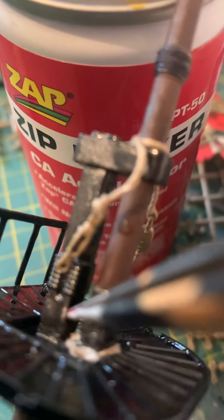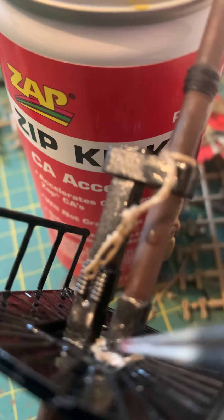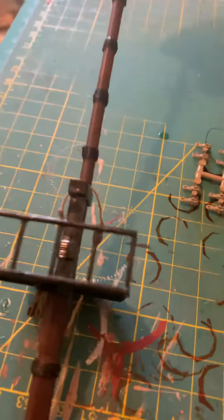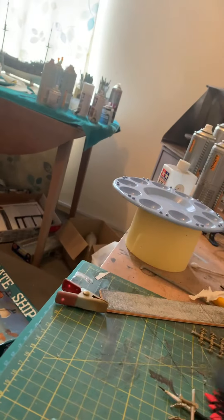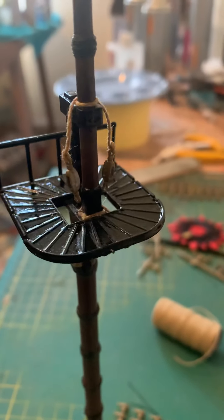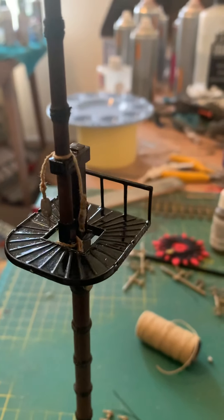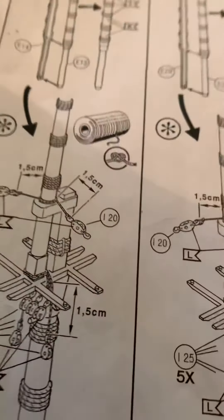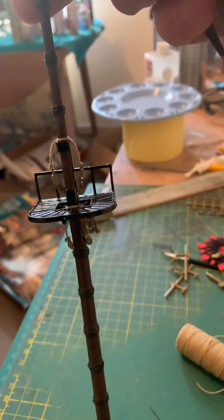And the bits that you have hanging over — here, you put a dab of superglue down there and then slice off. You do that for all three, because then you don't get any overhang or too much rope around, because you haven't got to tie it all the way around. And if you look at this, that's what it looks like when you've completed it.